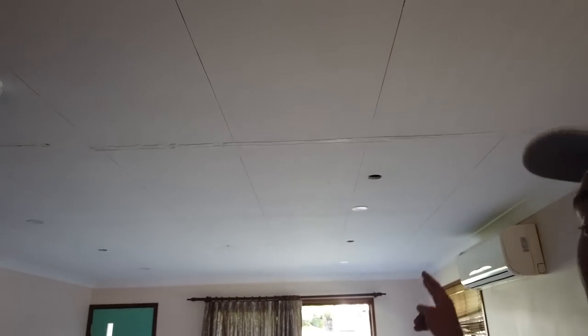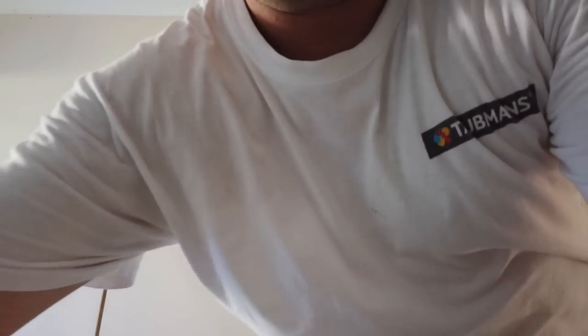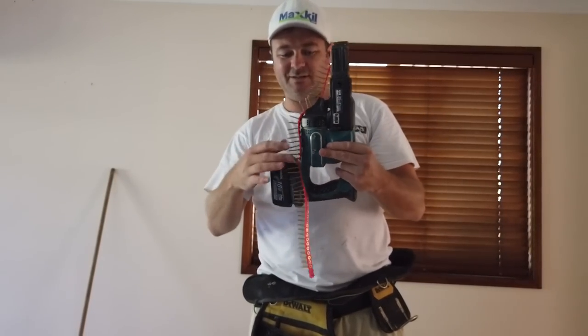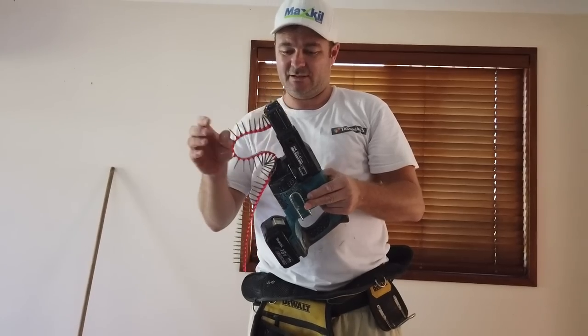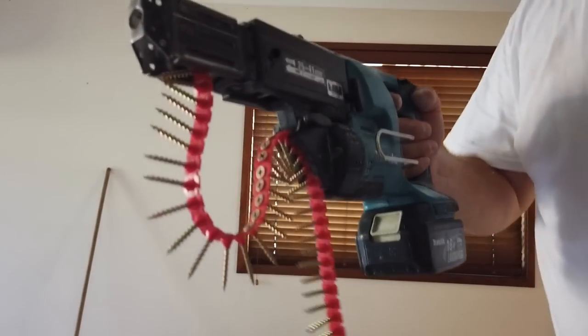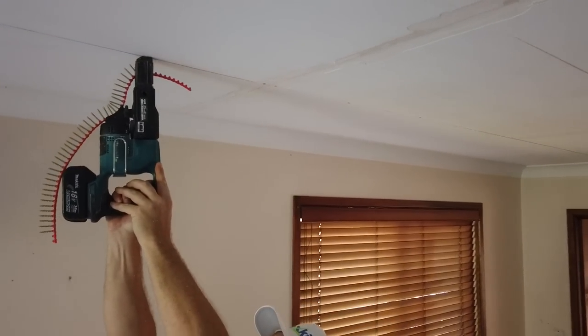I'm still prepping up, but what I'm going to do right now is I'm going to go through and screw the ceilings up. I don't have my Hilti, but we're going to use this one here — it's Eugene's. So let's get this going. We'll be right back.